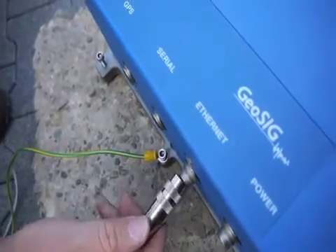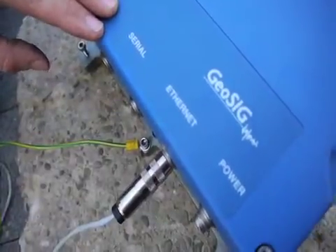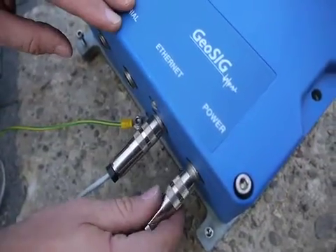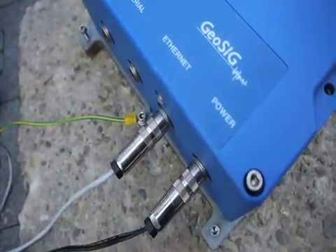Insert the ethernet cable. Make sure to be careful when placing this in — not to cross thread; it should go on smoothly. Power it on. Plug in the AC power. That's it — I hope that's helpful. Enjoy your GMS.